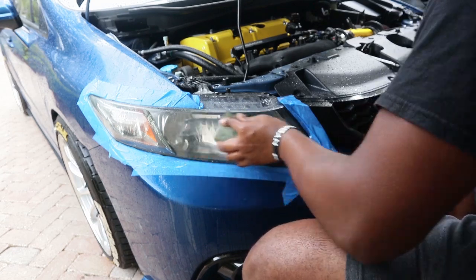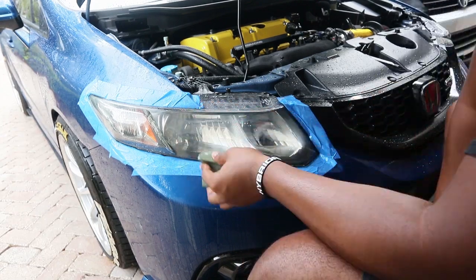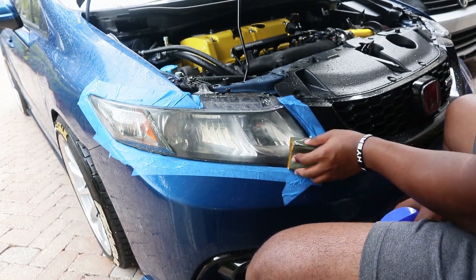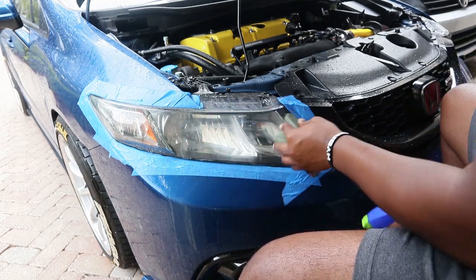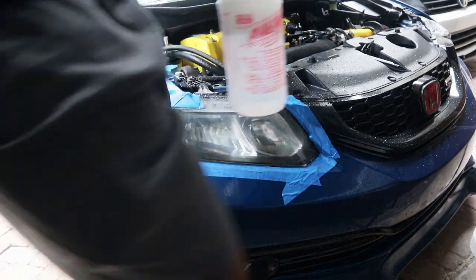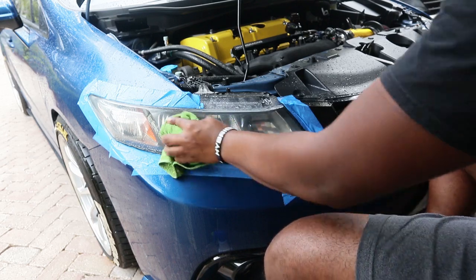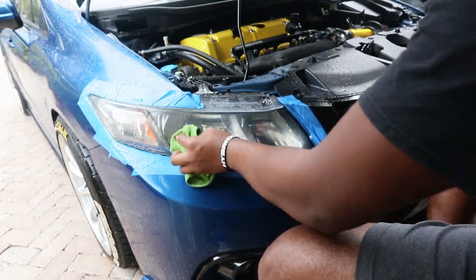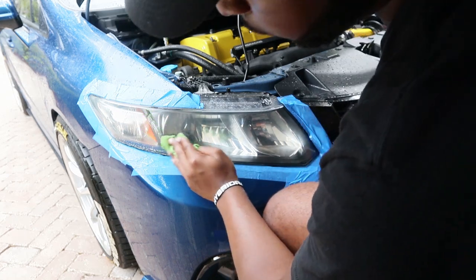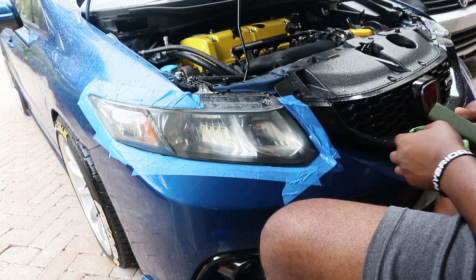Make sure your sanding block and your headlight are wet — soaking wet. Okay, this is looking good. I think we're ready to polish. Oh yeah, we're definitely ready — this looks fire. Let's get to polishing.